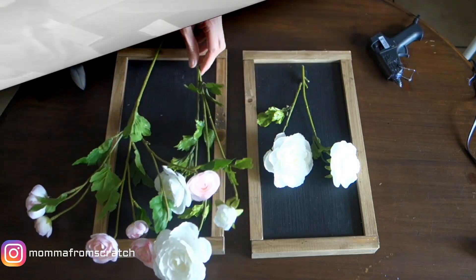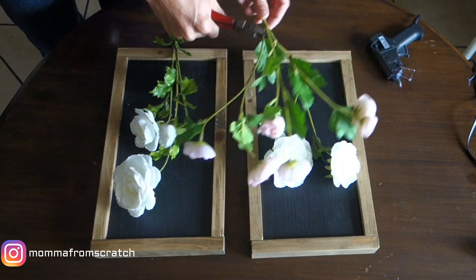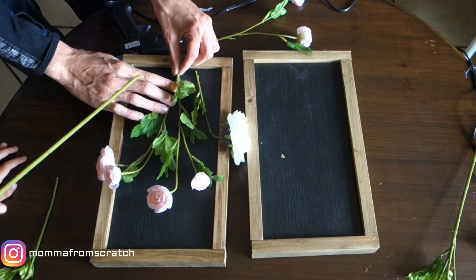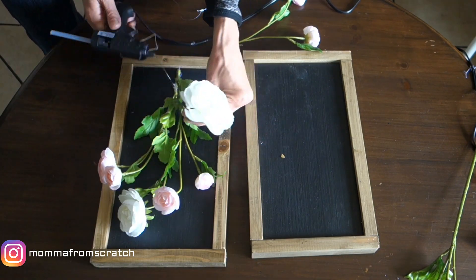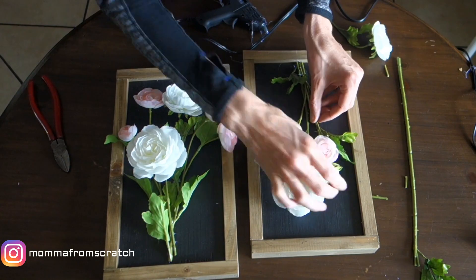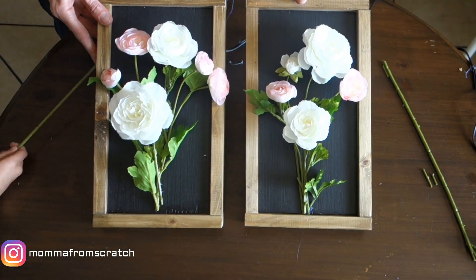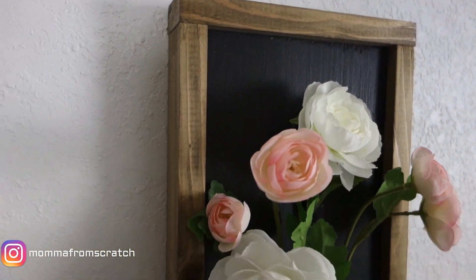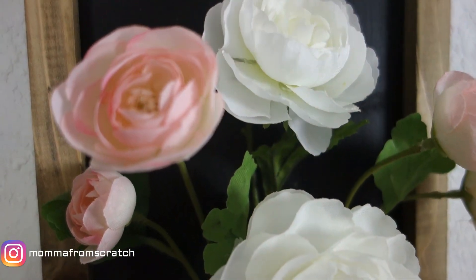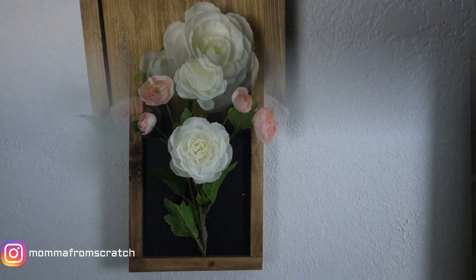This is the fun part. Take your flowers and trim them down to the desired height — I wanted mine to sit inside the box. Take your hot glue and press them on and hold. Then rearrange your flowers the way you want. I'm using ranunculus in pink and white and I really love the way they look — very springy but a little farmhouse and romantic. This is how they turned out — the black board with the brown edging on the trim. The flowers look so real and the colors make me really happy.